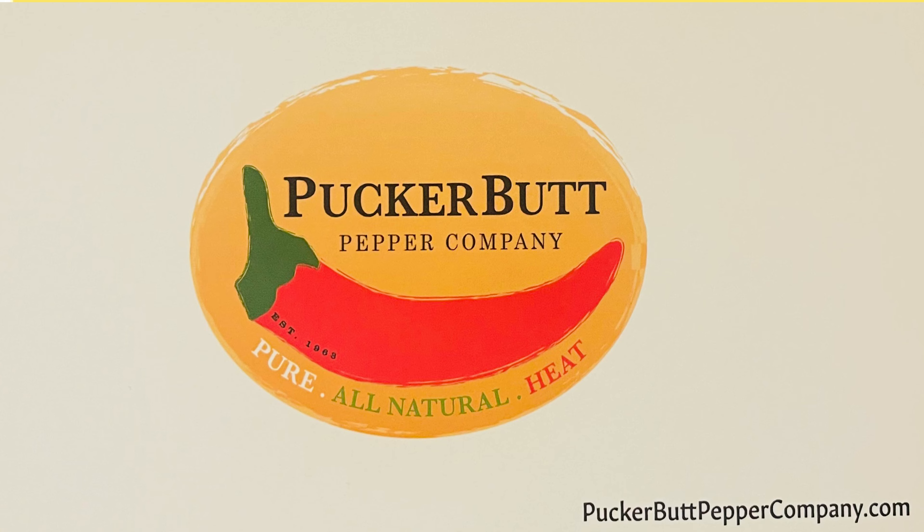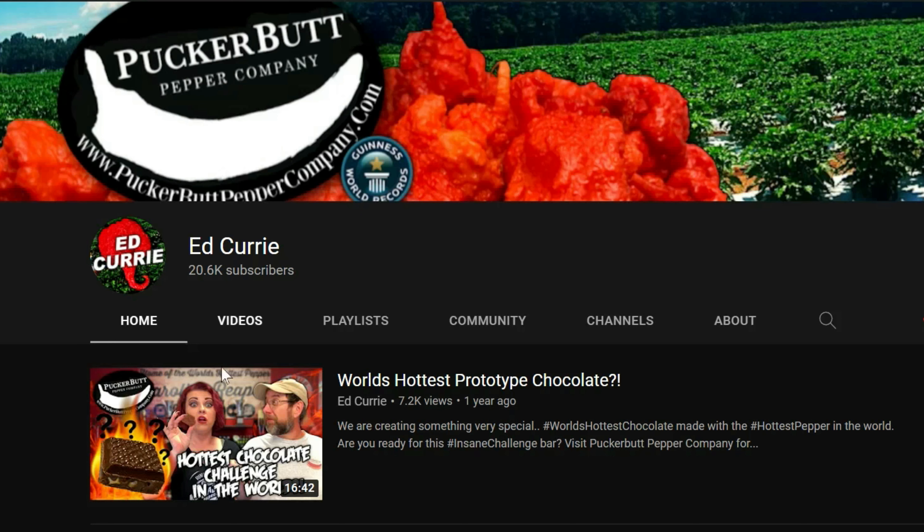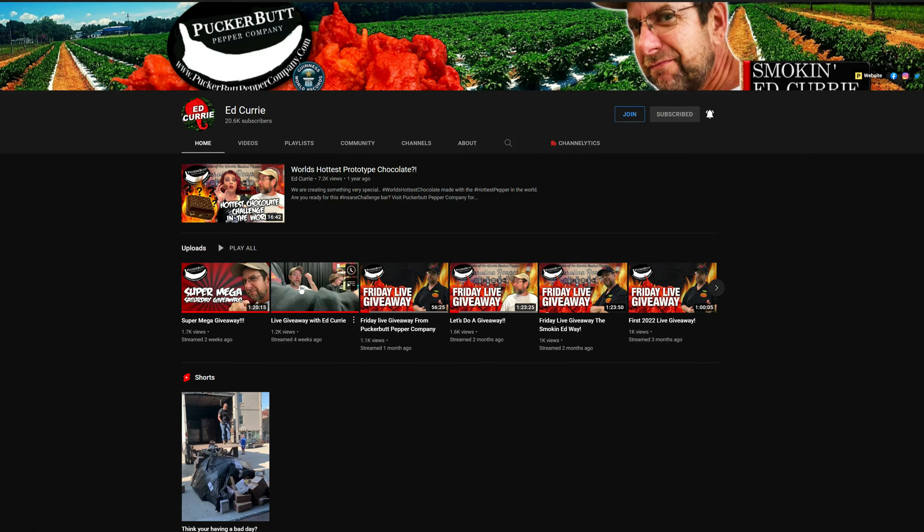I'd also like to thank everyone over at Pucker Butt, which is where we got this, for picking my wife's name on the live draw. Ed Curry has his own YouTube channel and he does a lot of great giveaways. We were fortunate enough to win a couple of times — they'll pick your name in the chat. So go check it out.